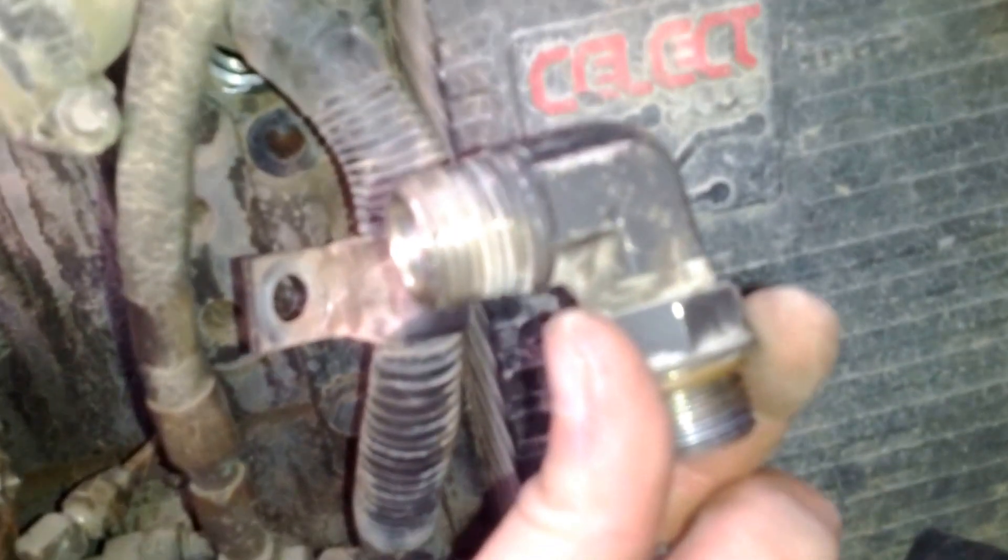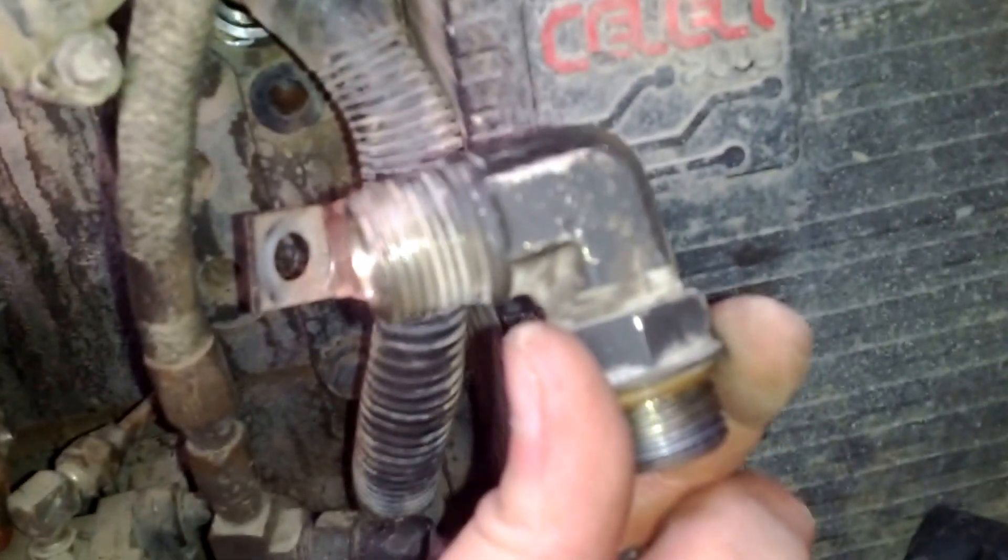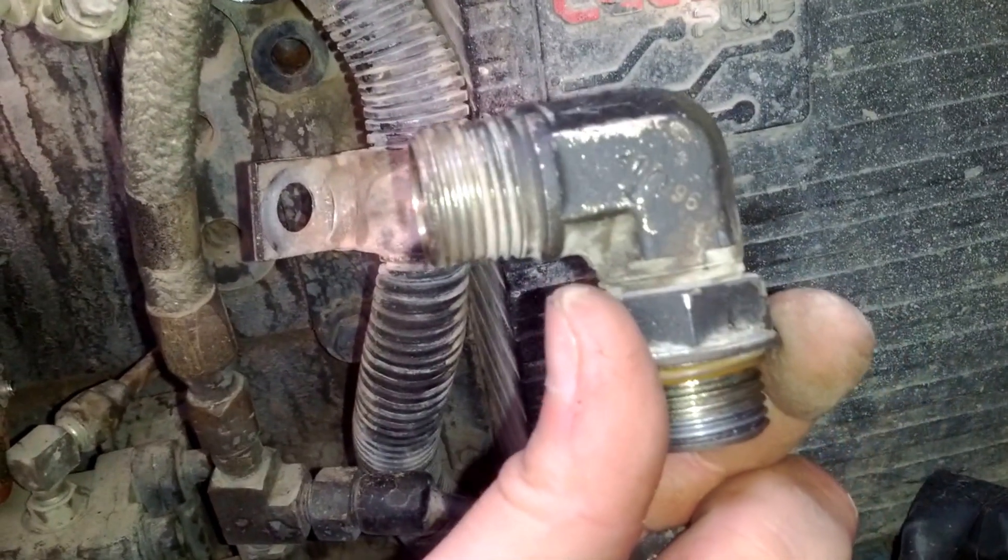If you have any questions, leave me a comment. I'm not an expert on these motors, but I know a little bit about them. If you have a problem with high fuel pressure, check this valve first before you check anything else — it'll save you about $500 at the dealer. Thanks for watching.